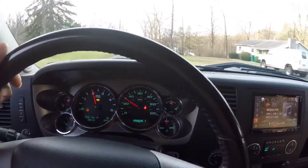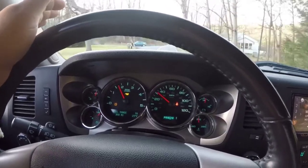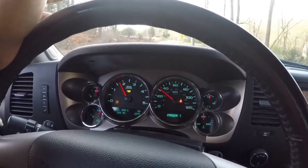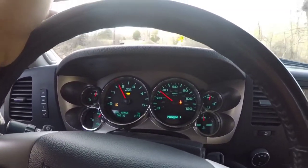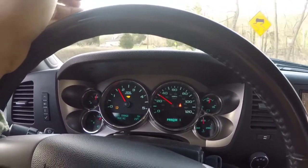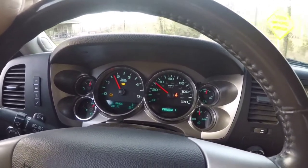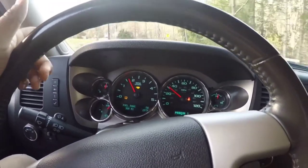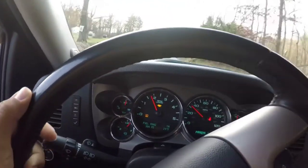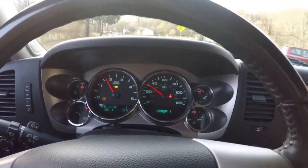Let's go ahead and test this going down a decent grade. Tow haul mode has changed our shift points, so you can see it's holding a gear and using the engine to slow itself down — not extremely fast, but it is using the gearing to maintain speed. Engine braking is working well here — she's actually maintaining a pretty good speed.